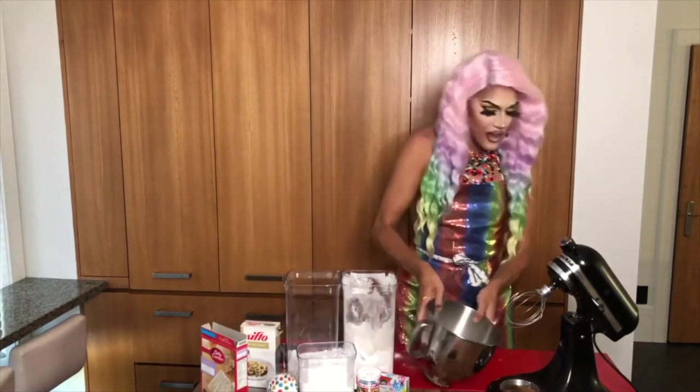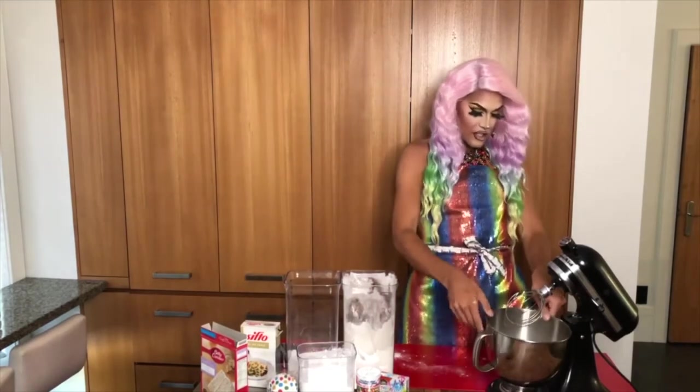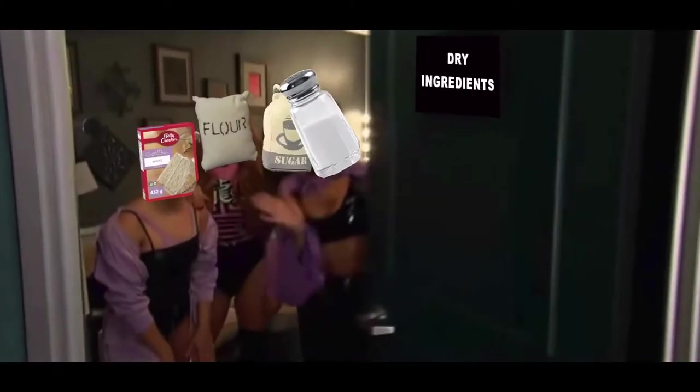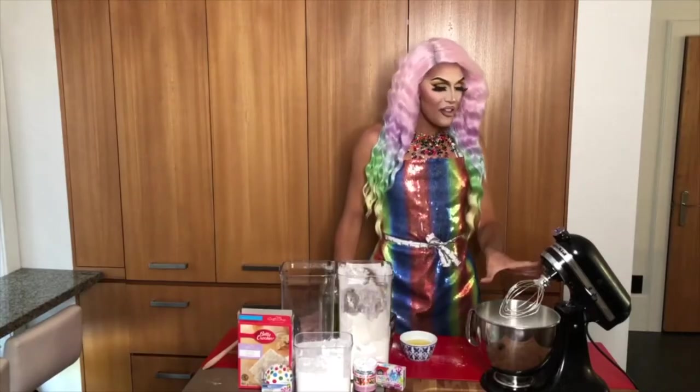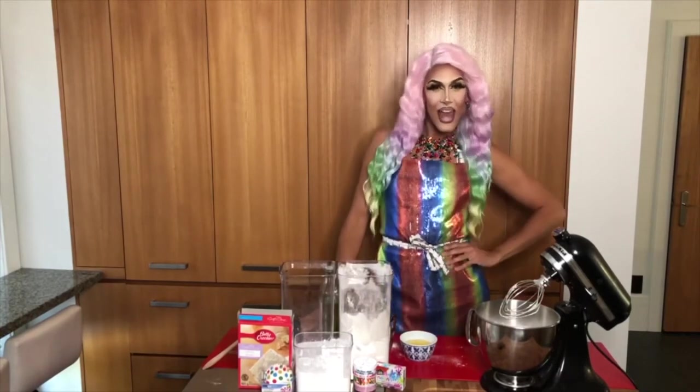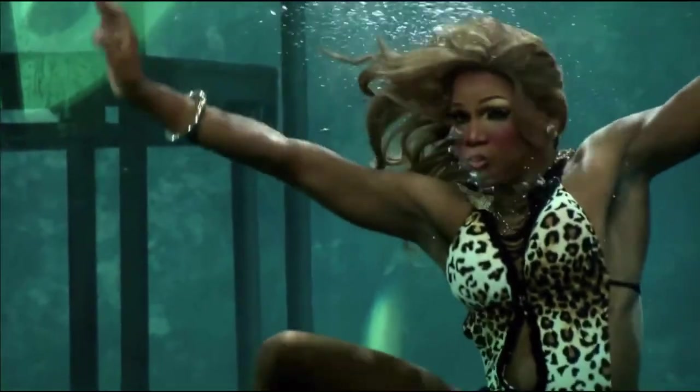There we go. And then we're going to add it to our KitchenAid and give it a little mix. Now that all my dry ingredients are mixed thoroughly together, let's get wet! Serving Tina Turner!